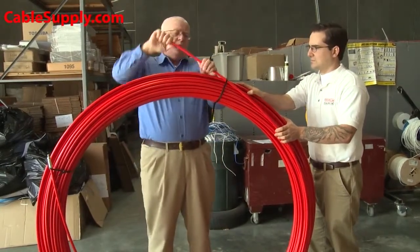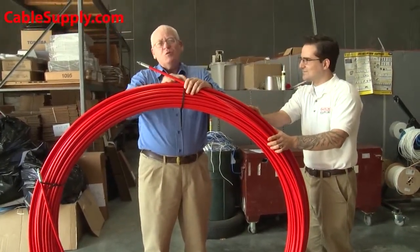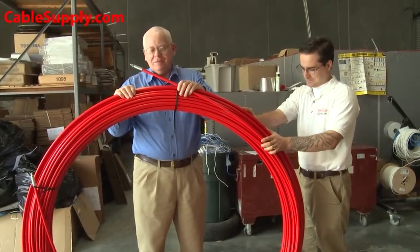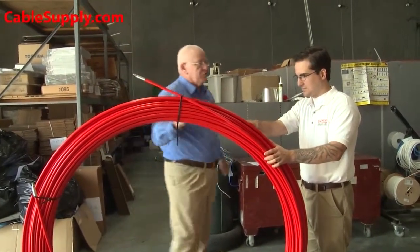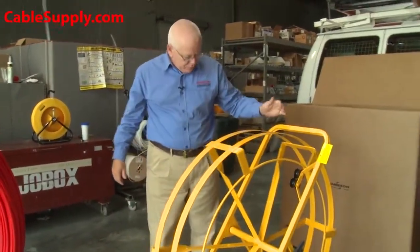It does have a nice pull to it, and this is the first time we're going to be putting it on the reel. We're concerned that if we cut this it will explode and all of us will be whipped around this warehouse. So we're attempting to put it on the reel in a fashion that will not kill anybody in the neighborhood.